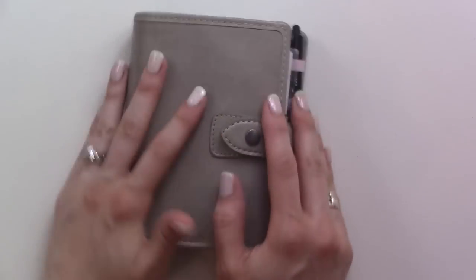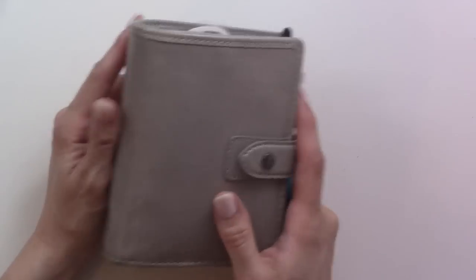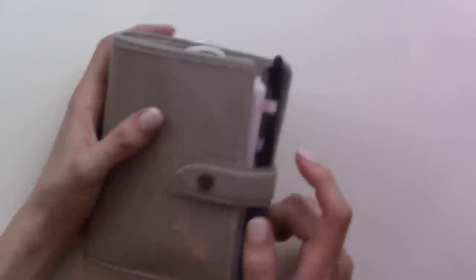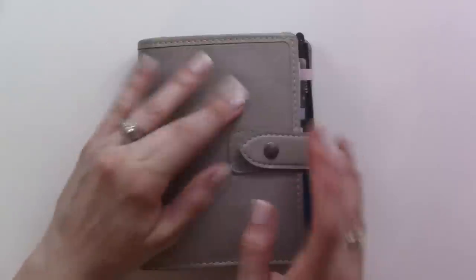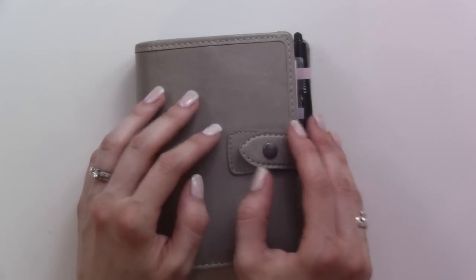Hey there, it's time for another flip through. I'm still in my Filofax Maldens. The size is pocket, the color is stone. It's June 2019 and I've been switching up a couple of things in here, so I just wanted to show you. Let's take a look.